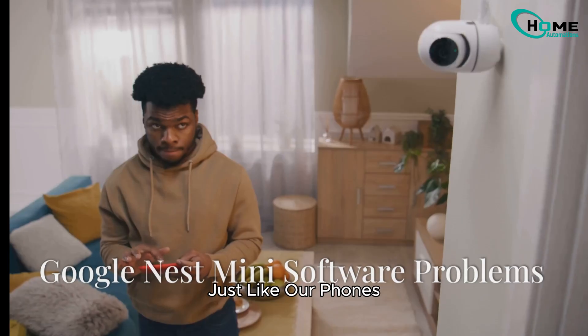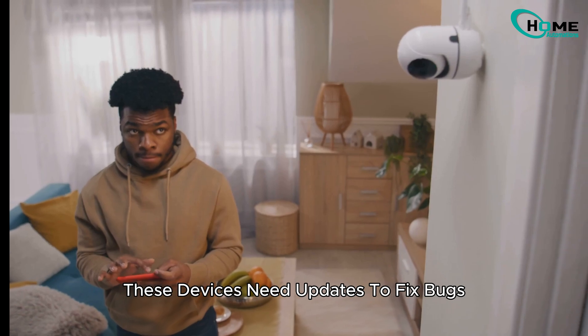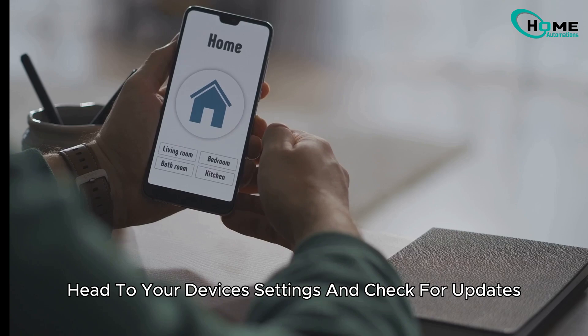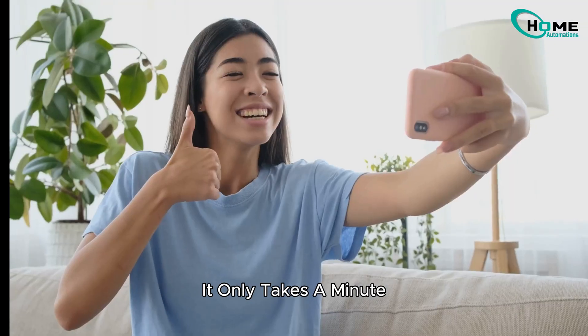Lastly, software updates. Just like our phones, these devices need updates to fix bugs and stay compatible with new features. Open the Google Home app, head to your device's settings, and check for updates. It only takes a minute.